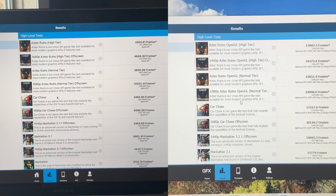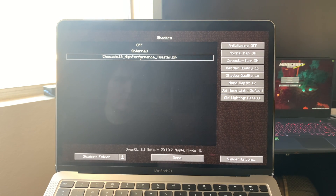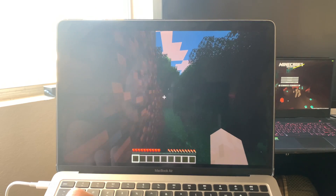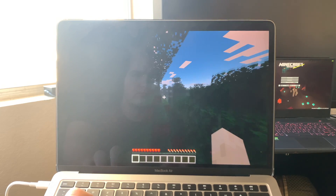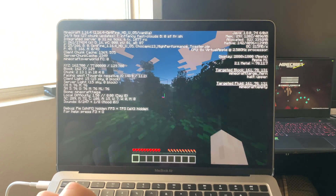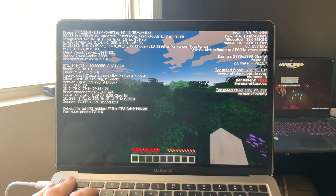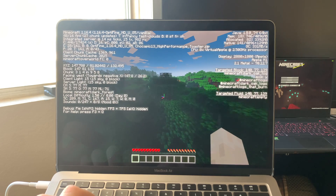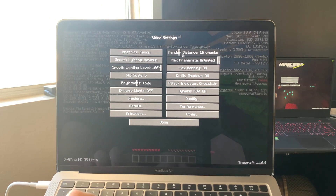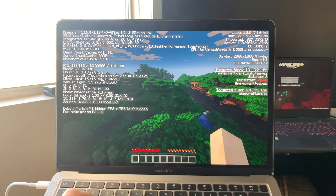Now we are going to get into some real world gaming starting with Minecraft with shaders. This is one example where the M1's graphics really shows its limitations — you can't really get any good shaders running with a playable frame rate. The Chocopic 13 shader pack, which doesn't have water reflections or anything like that, is the only pack I could get running on this Air at 30 or more fps. We're dropping down into the 30s and at best getting up to the high 40s, occasionally hitting the 50s, which is just not that playable.